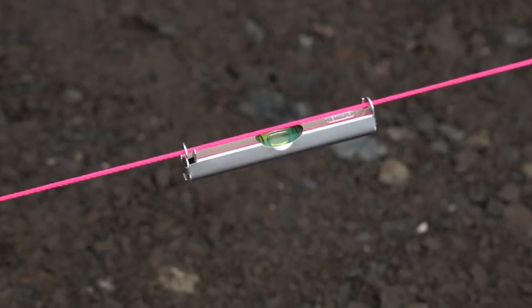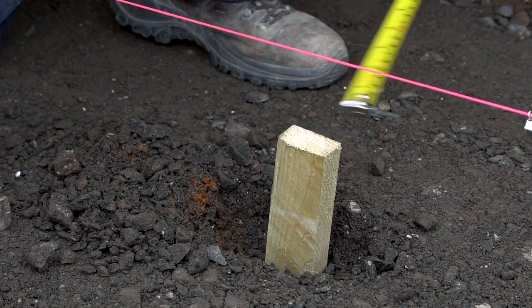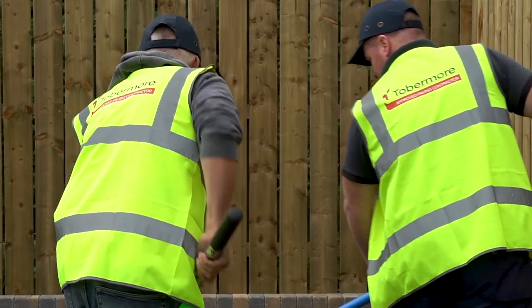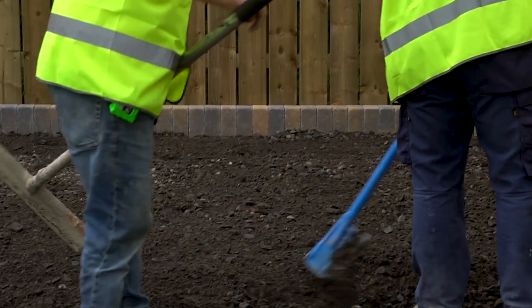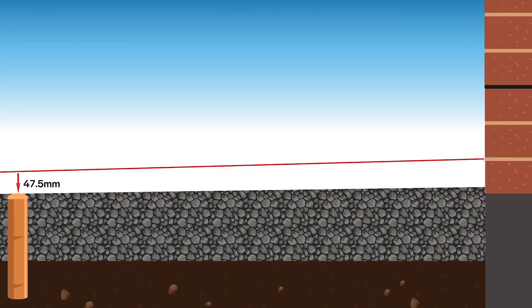Use a spirit level to check it's level. At the low end, measure down the streamline 47.5 millimetres and place a peg at this level. This now indicates where the sub-base material needs to be brought up to. You can do these in various locations to guide you.